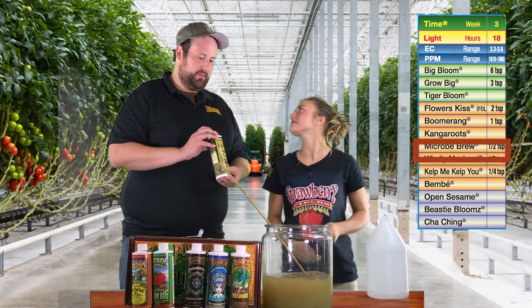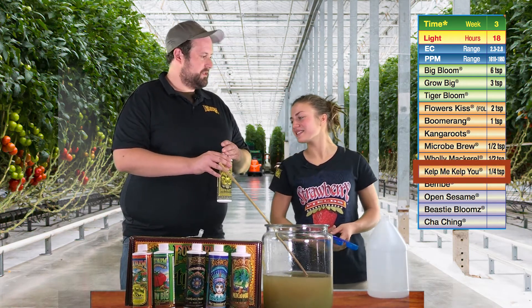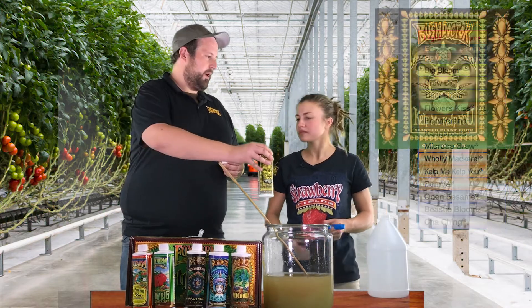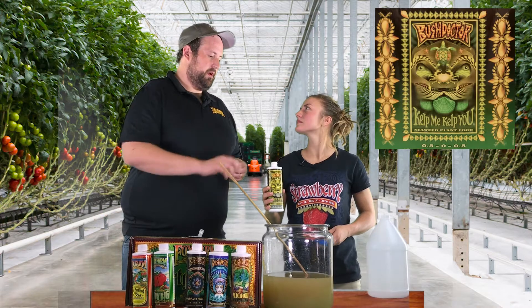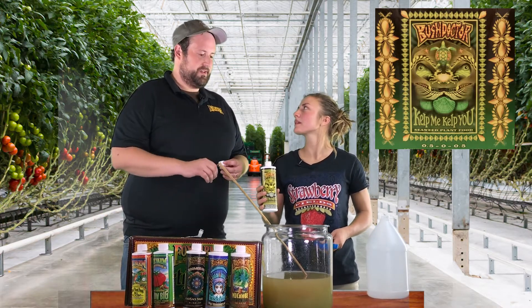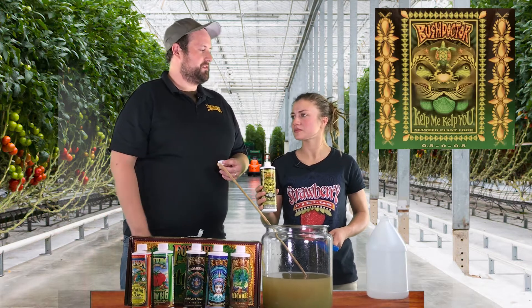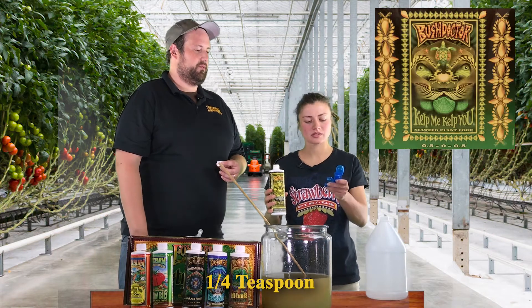Next we're going to introduce Kelp Me Kelp U. This is an organic seaweed product — it's pre-digested and available to the plant. It's got a wide range of auxins, cytokinins, and gibberellins. It's going to give you better root growth, better canopy growth. Plants are going to get more flower sites using it and they're going to have a better immune system response. With this we just need a tiny, tiny amount — a quarter of a teaspoon per gallon of water.